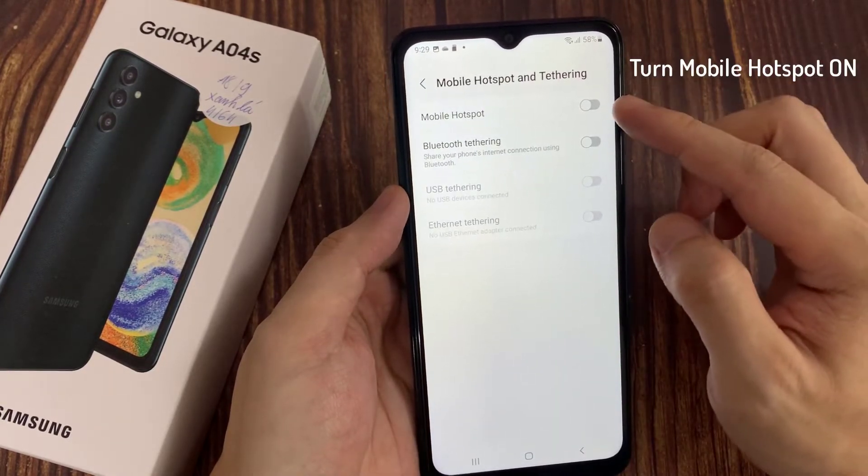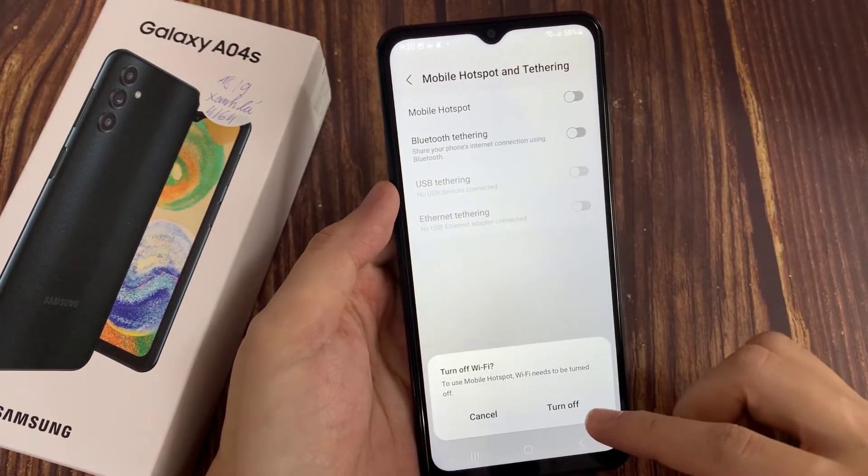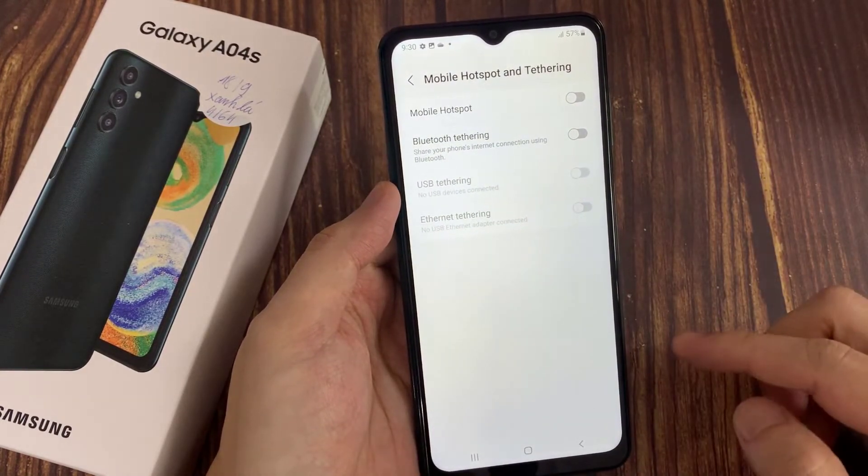Turn Mobile Hotspot on. To use Mobile Hotspot, you need to turn off Wi-Fi on your phone.